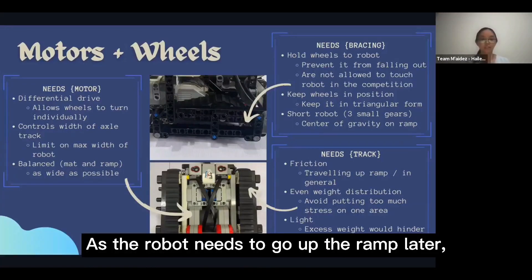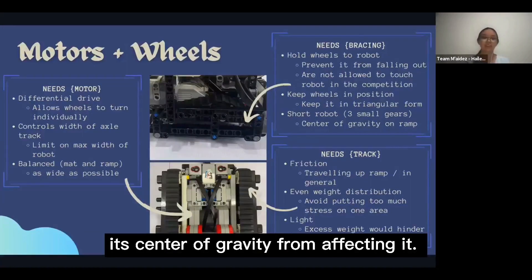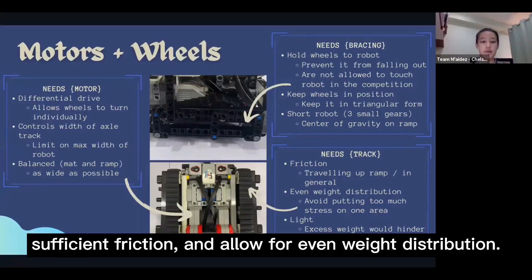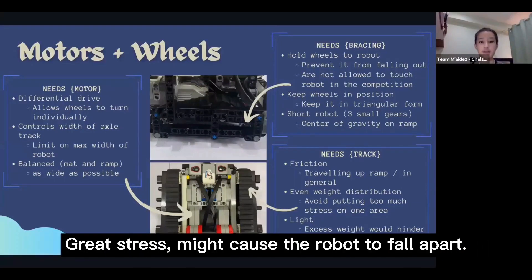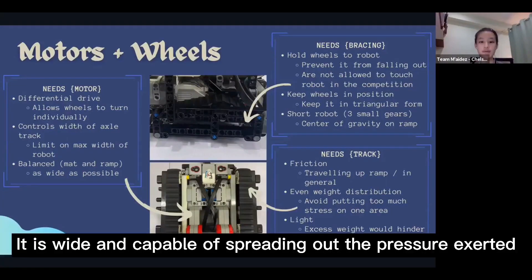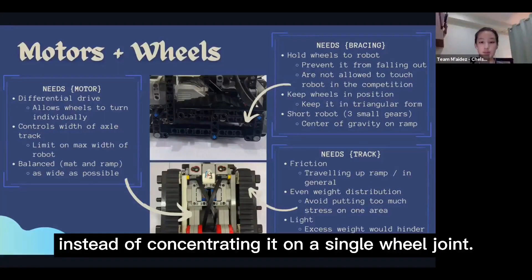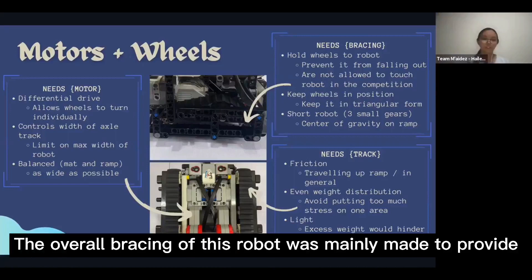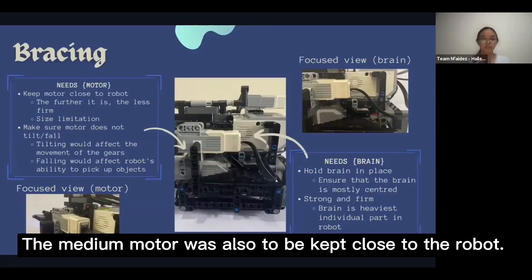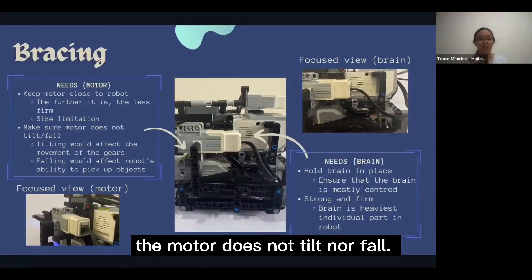As the robot needs to go up the ramp, it also needs to be sheltered so as to prevent its centre of gravity from affecting it. An ideal wheel would provide sufficient friction and allow for even weight distribution. Hence, a caterpillar track was used — it is wide and capable of spreading the pressure exerted by the robot instead of concentrating it on one single wheel joint. The overall bracing was mainly made to provide rigidity and stability, and the medium motor was kept close to the robot to ensure it does not tilt nor fall.